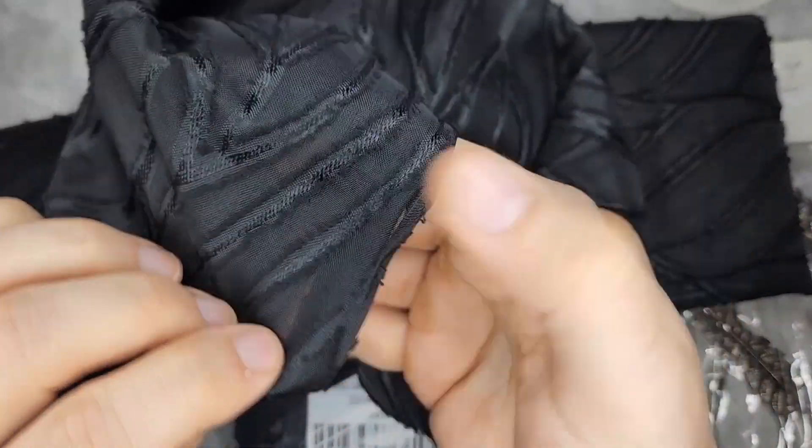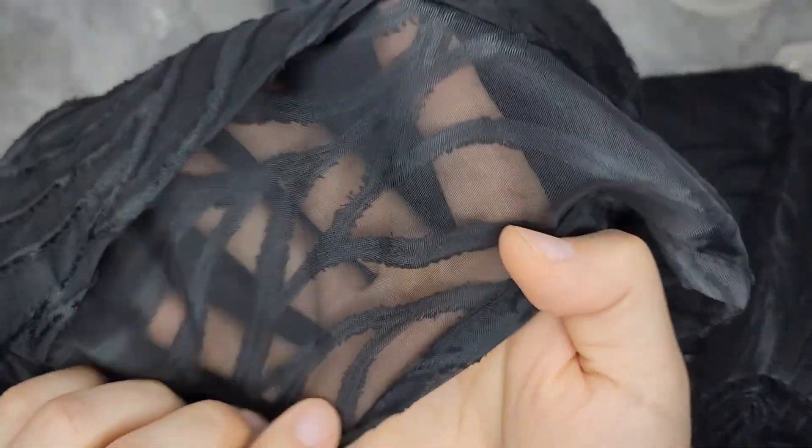These are not blackout curtains — they're sheer, so light comes through. You can see I have to really open it because it's like double-layered right now. You can really see through it, and this is a really cool pattern.